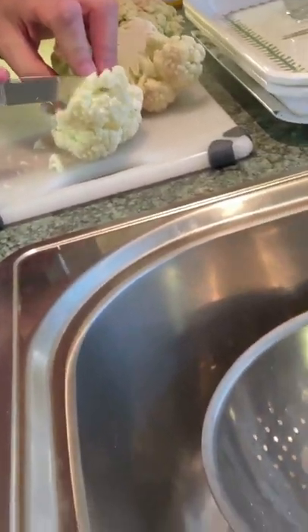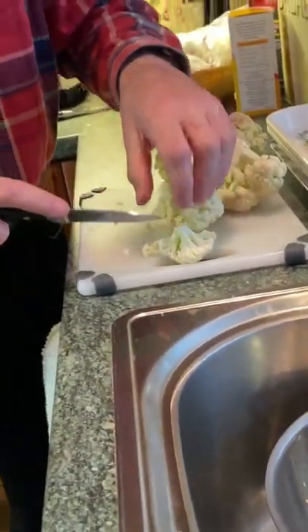Stage two: we cut up the cauliflower into smaller pieces and wash. Lovely fresh cauliflower.